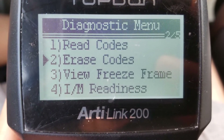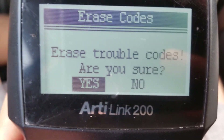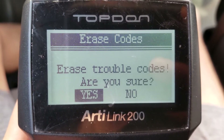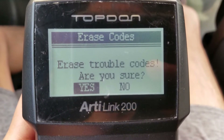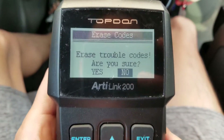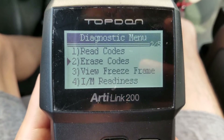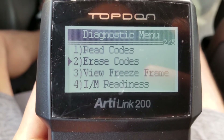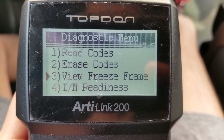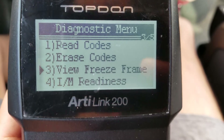Go check on the erase code. So here you want to erase the code if you have any troubleshoot code or error code. After you fix it, then you want to go ahead and erase it. I'm going to exit out and then enter. Since there's no error, I don't think you can view the freeze frame — and it says 'no freeze.'